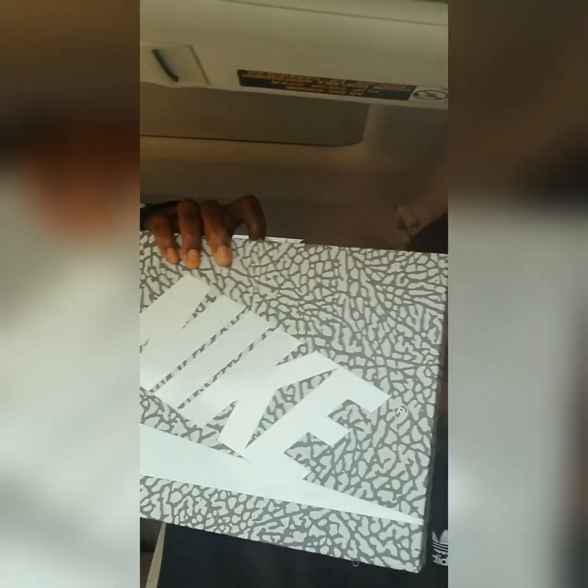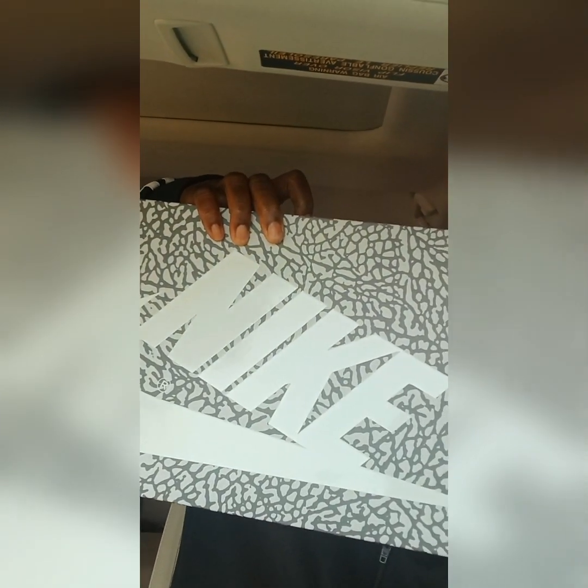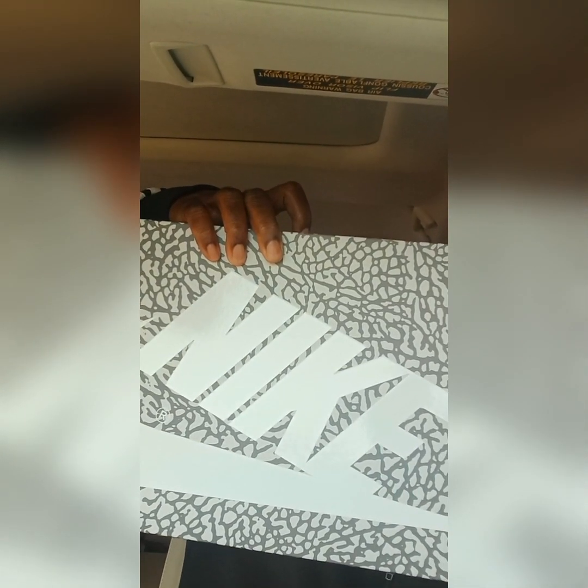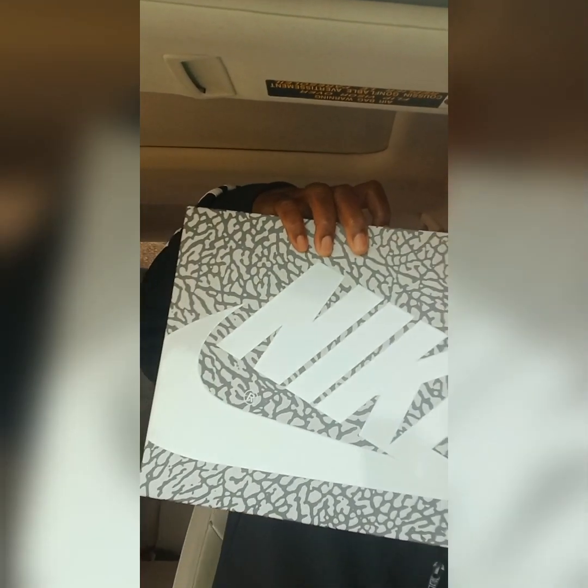You can see that the box has the elephant print all over it with the Nike swoosh on it as well. And it is a size 8.